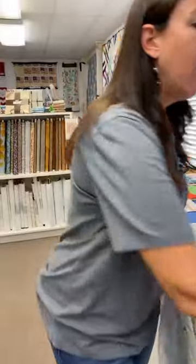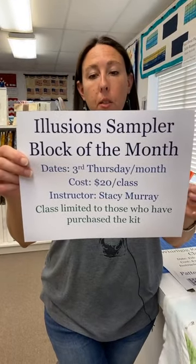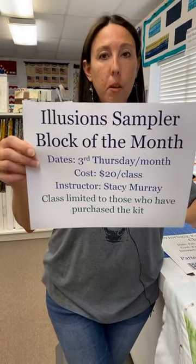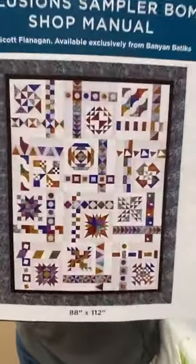We are diving into the realm of Block of the Month. We're not sure if we like this format, but we love the quilt so we hope you guys do too. We think the kit is going to be around $300, but it makes a huge quilt — 88 by 112. We're going to be offering a class every month on the third Thursday of the month next year, and it's $20 for the class. It's only going to be offered to people who buy the kit, because the pattern is only available through the kit. I'm working on the blocks now — this is what the quilt looks like.